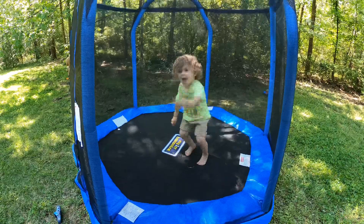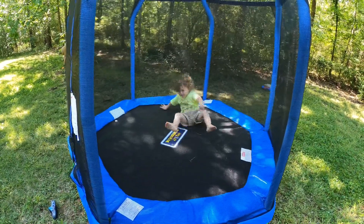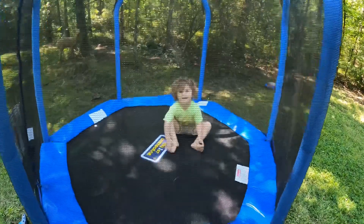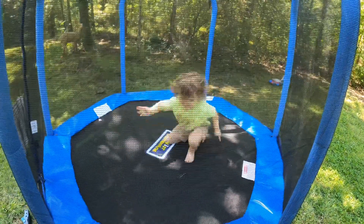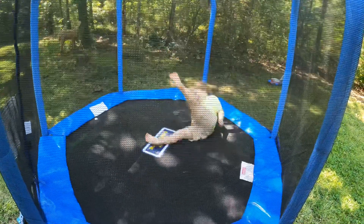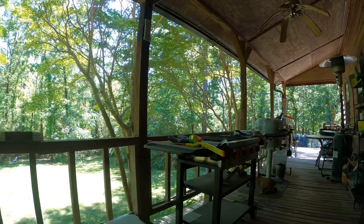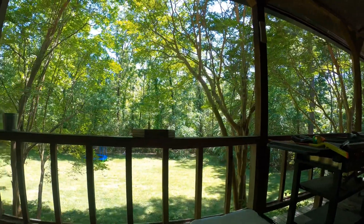Helen helped with the trampoline. Do you like it? Yeah! Can you fall on your butt? Jump and fall on your butt! Yeah, that was fun. You want me to do it fast? Yeah, do it fast! Russ, sit down — do you like your trampoline?